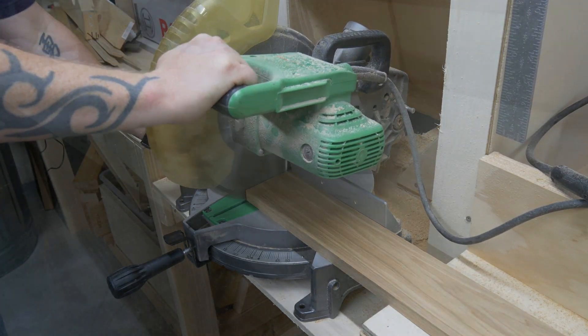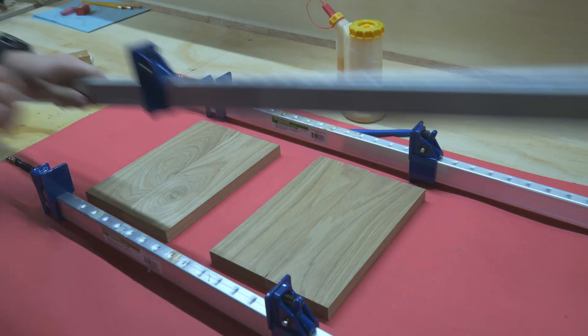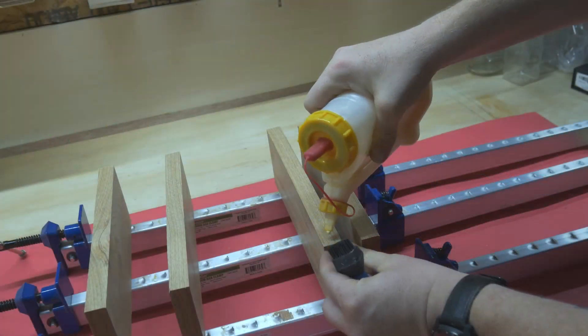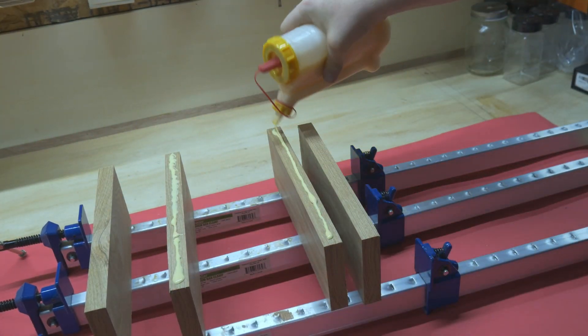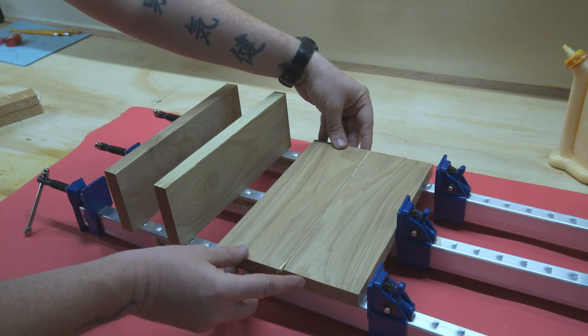I started off by cutting down some hickory, because this is for a barbecue — what other wood would you use? I needed to throw together a couple panels. These are going to eventually be the end pieces that are going to hold the bottle opener and magnets and all that fun stuff. So I broke out my trusty Harbor Freight clamps, some wood glue, a glue brush, and squeezed everything together for a little bit.